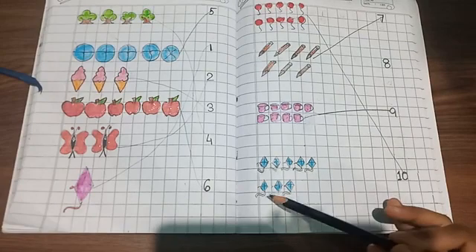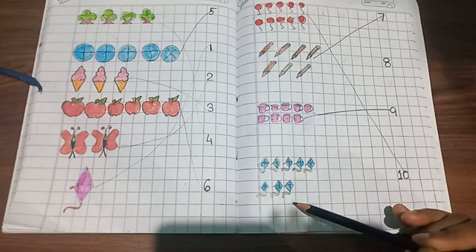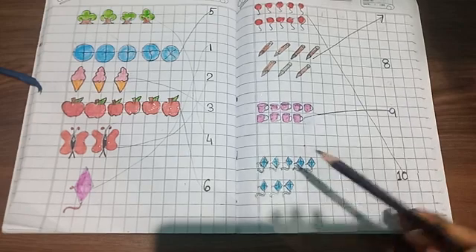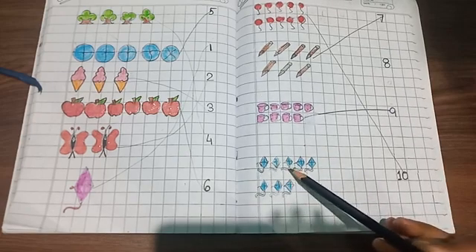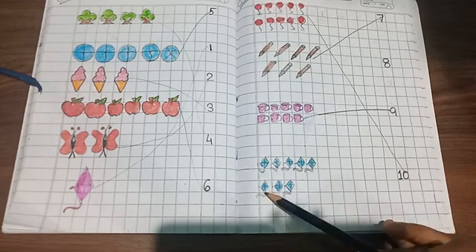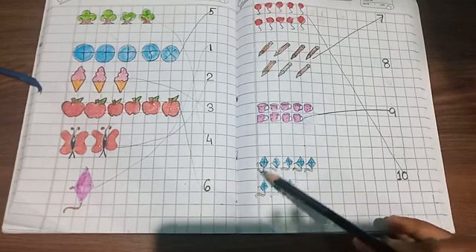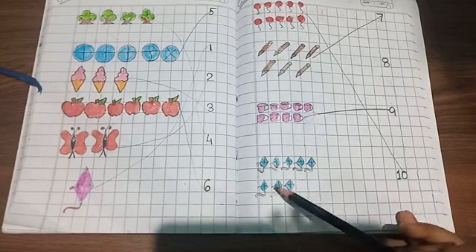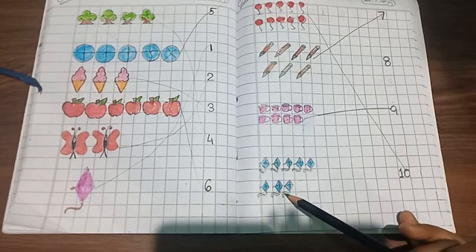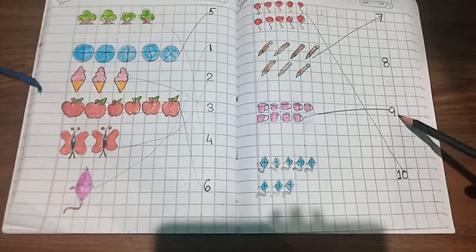These are kites. So how many kites are there? Let's count: one, two, three, four, five, six, seven, eight. How many kites are there? There are eight kites. So where is number eight? Find out.